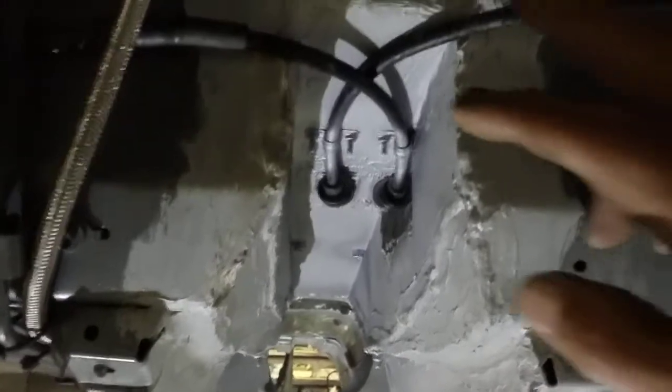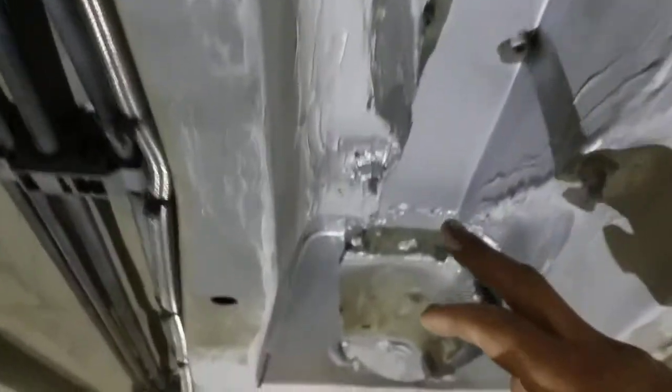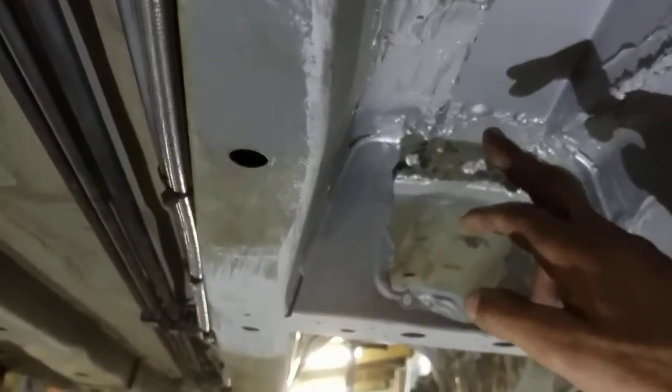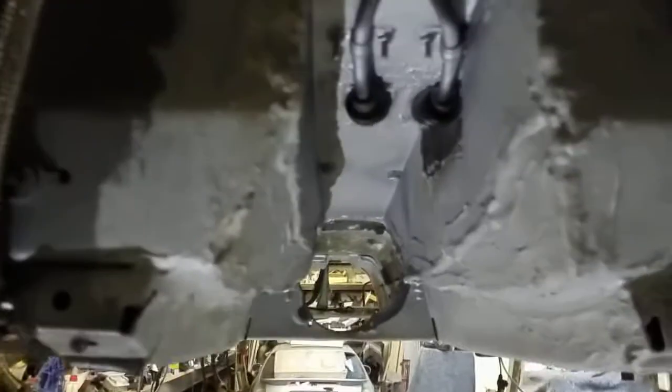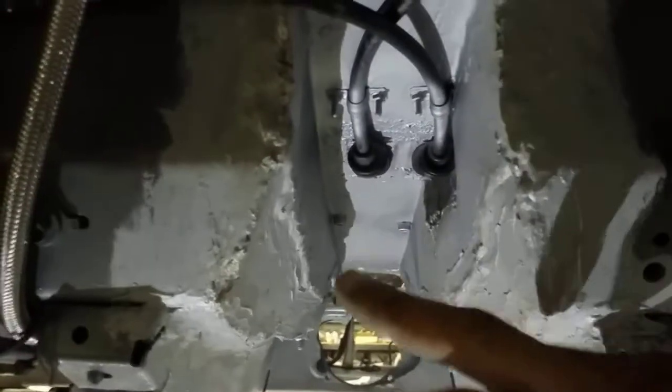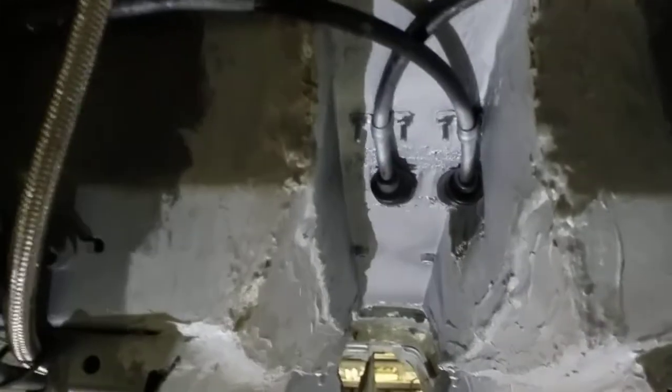That line's got to follow all the way through up to the center bearing. You have to reposition your handbrake cables to the new position and then adjust your handbrake inside as well.